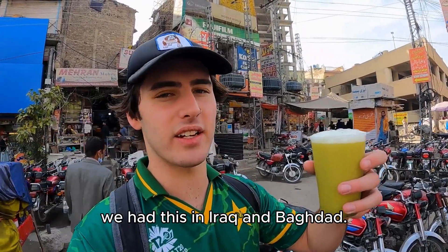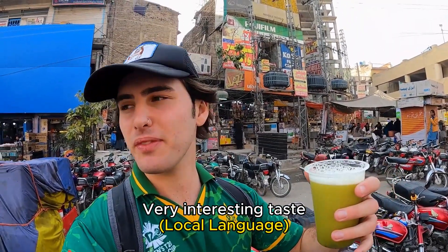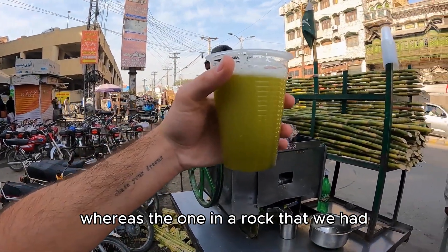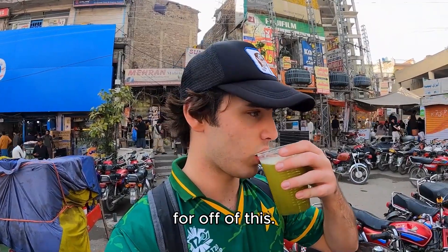Fresh sugarcane juice — we had this in Iraq in Baghdad. Let's see, very interesting taste. You can see it's a lot more greener, whereas the one in Iraq was really yellow. 50 rupees — that's like 30 cents for all of this.